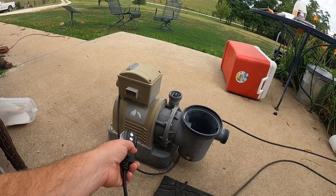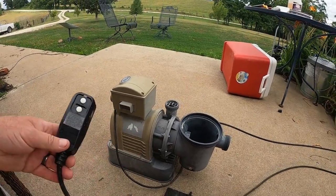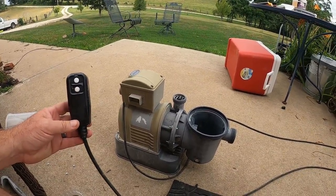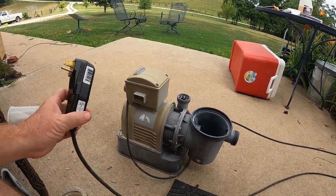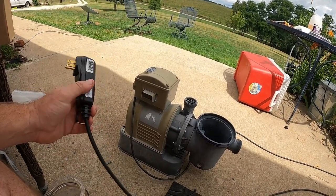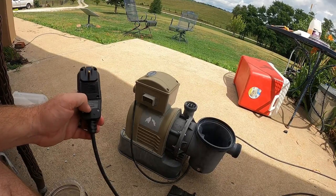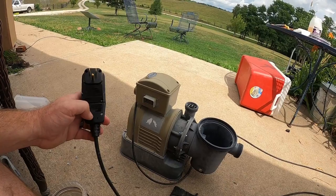When I got this — this was the pump we had from the other pool — I got it up and cleaned everything up. It's been sitting in the barn about four or five years, and the plug was missing on it. There was just bare wires. So I went and bought this — Amazon has them, I'll put a link at the bottom of the page.